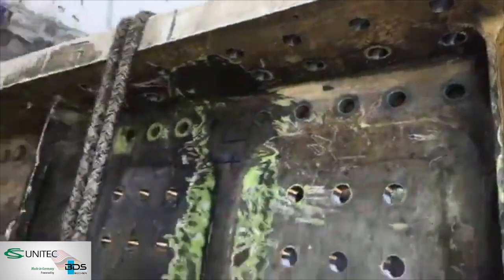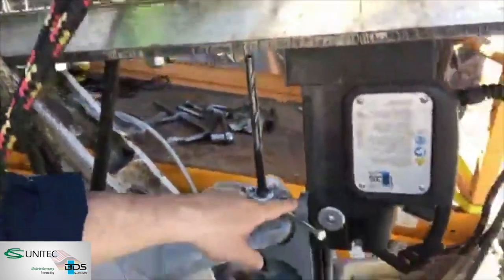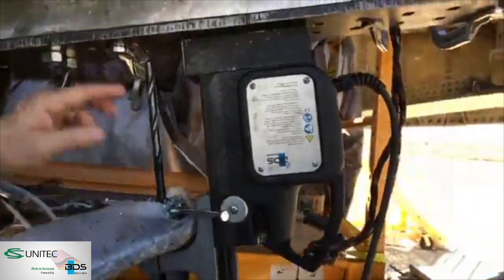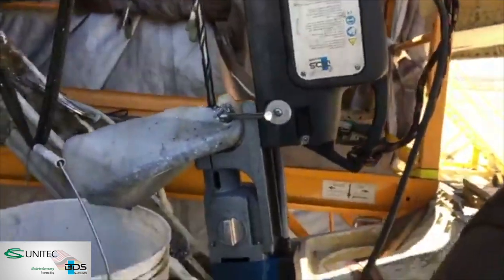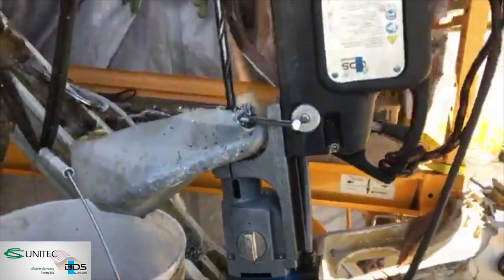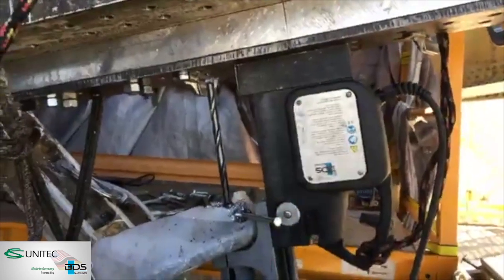One of the great things about this mag drill is it's got this huge throw — six inches — which is basically the only way we could pull this off. I don't know if there's any other drill we could have used. We got pretty lucky. Thank you, CS Unitec BDS.